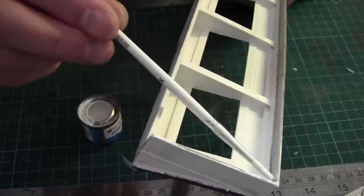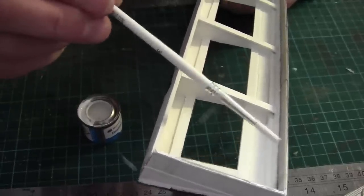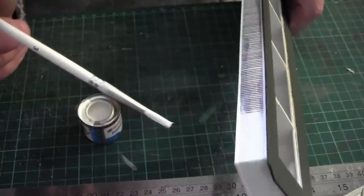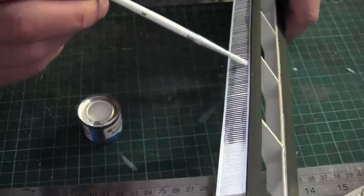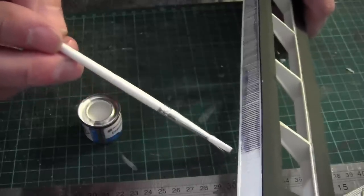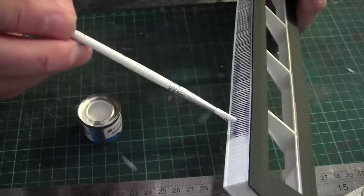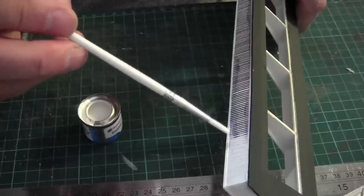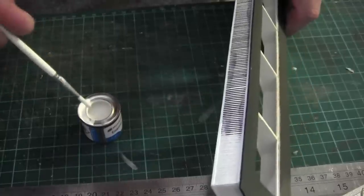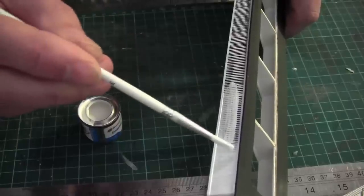I'm doing the back sides of this card in Satin White as well. It'll be interesting to see what this looks like when it's done. You can see tide marks there which are left over from the plastic weld, and it's not coming through the paint which is a good sign. Even if it did come through the paint I'd weather it and hopefully it will show up as tide marks from rain.